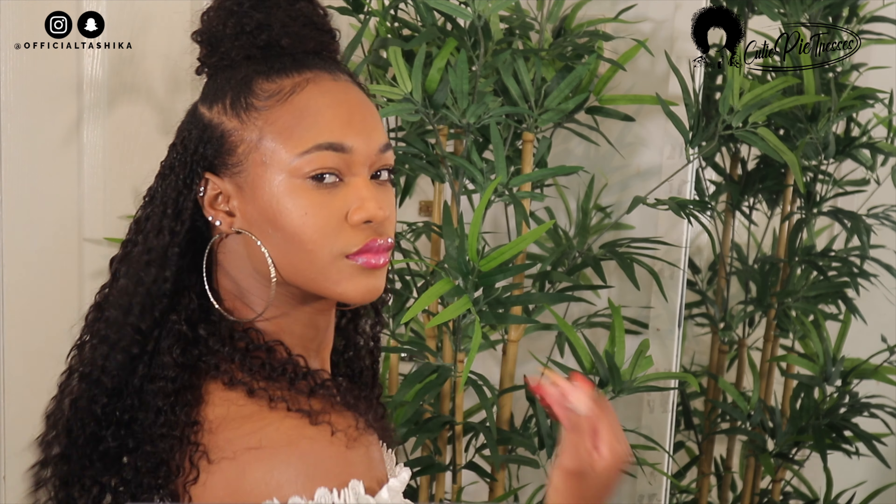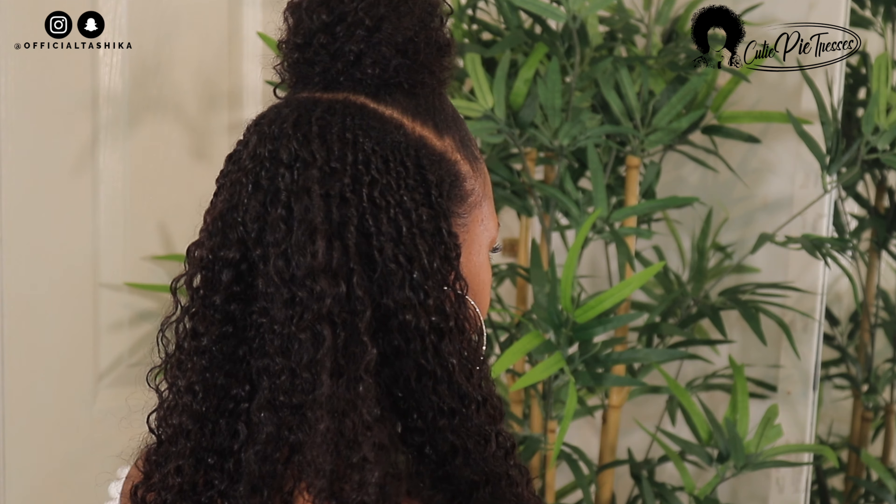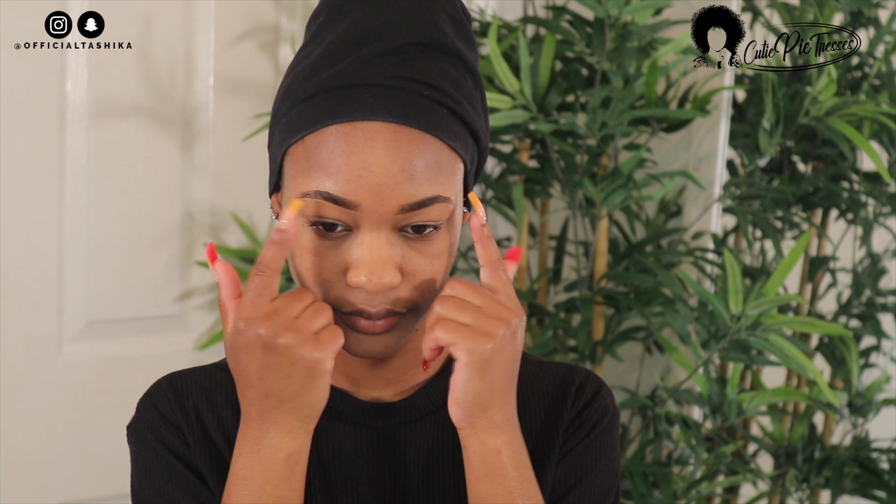Hey guys, welcome back to my channel! In today's video I'm going to be showing you how I got this nice natural glam makeup look, and I'm also going to be showing you how I got this cute hairstyle featuring Cutie Pie Tresses. This is something I'd wear on a first date because it's so natural and effortless. I've already done my eyebrows and applied my primer off camera.